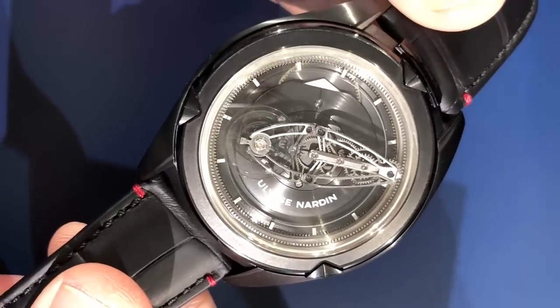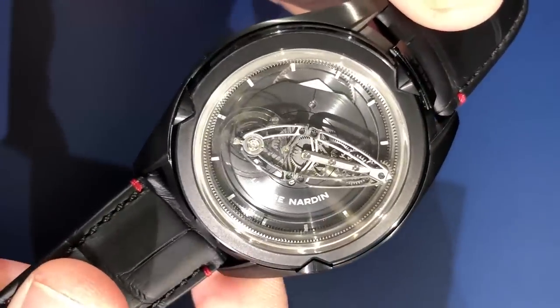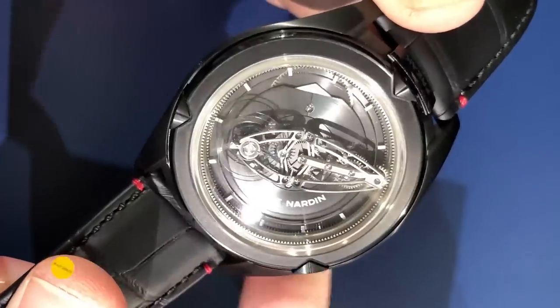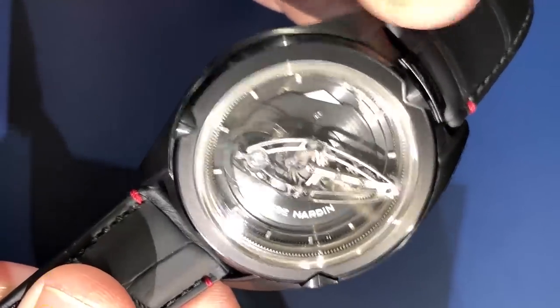Hi, this is Tim at Watches and Wonders. We are with Ulysse Nardin. This is a model you will recognize from SIHH 2018, but it is in fact a new debut within the Freak Vision family.